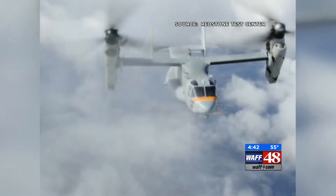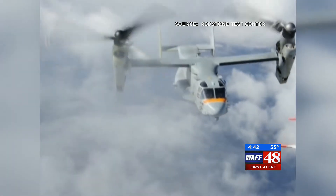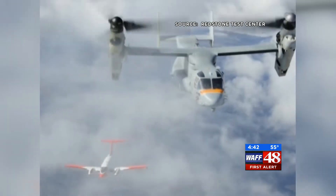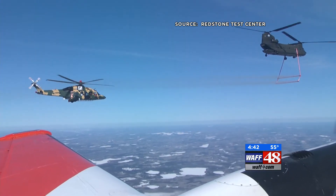Adam Cowan is a Redstone Test Center experimental test pilot. He flies the airplane that collects data from the ice clouds that the Chinook's water boom makes, sampling behind the HISS in the cloud. We dip only one wing in the cloud, so it's very challenging. It requires a lot of stick and rudder skills.